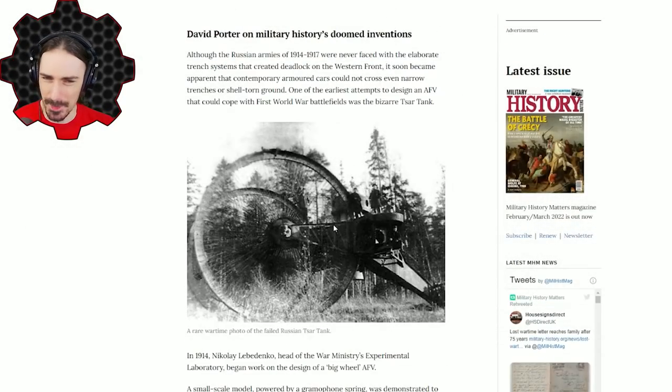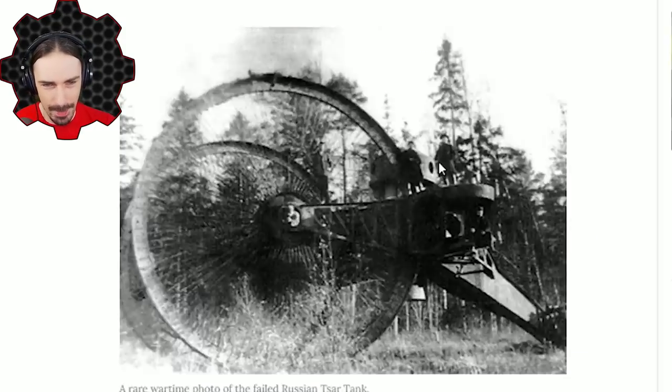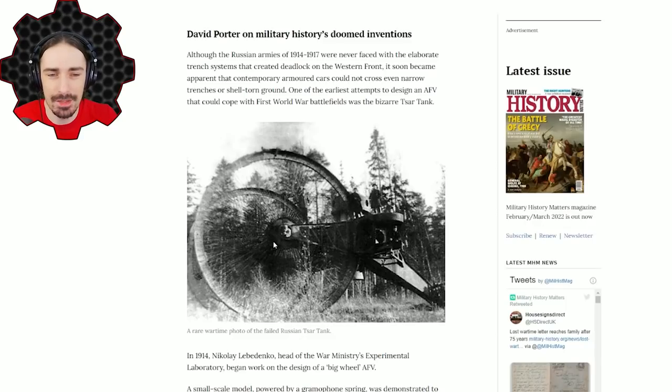So this is what it looked like — it was basically a giant reverse tricycle. Rather than having a big wheel on the front and two small wheels in the back, this has two giant wheels in the front and a small wheel in the back. Up here where this guy is standing, in the middle, there's a turret, there's also a turret down here, and symmetrically on the other side there is another turret.